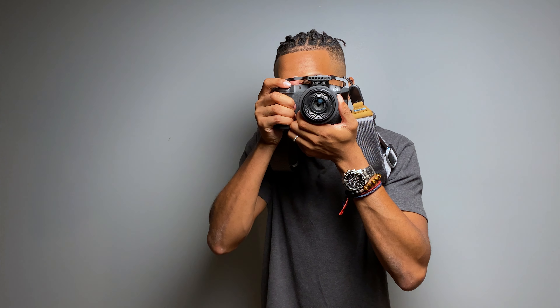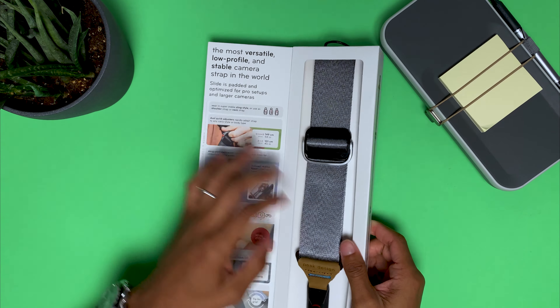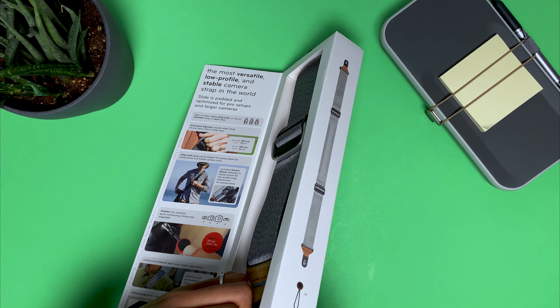That's exactly what I need with this camera, especially with the new cage that I added — it's kind of heavy now, a little bit heavier. So let's go ahead and get this unboxed and check everything out.